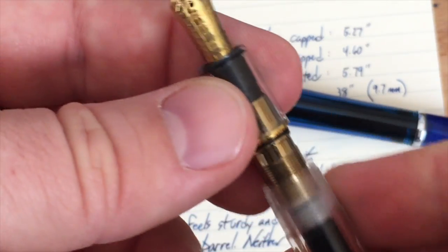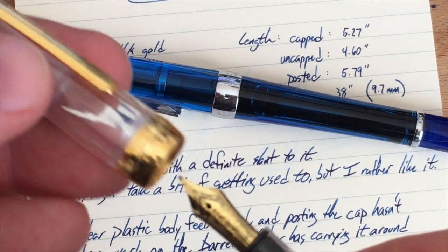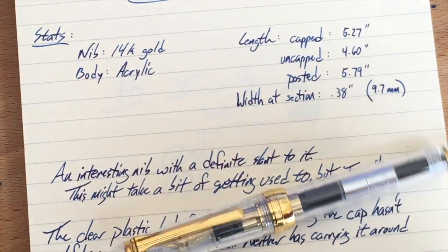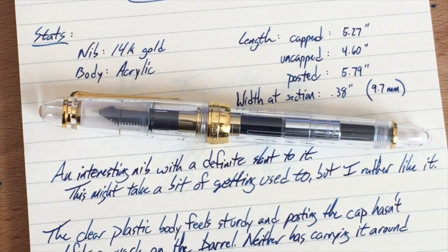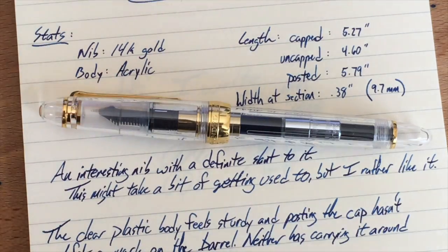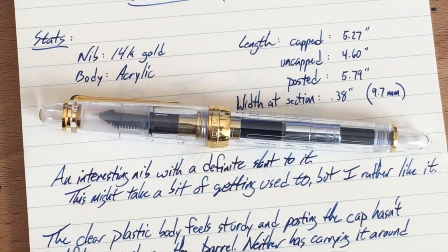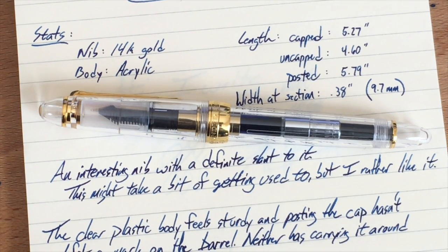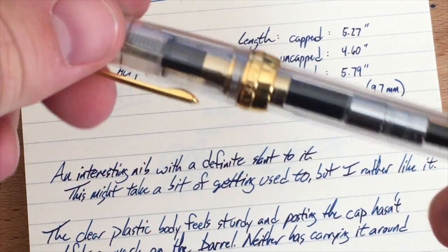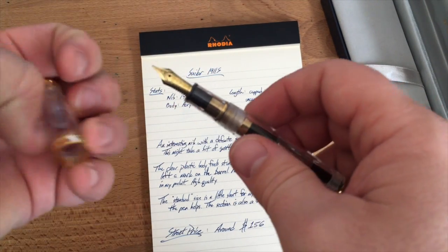The real issue was not the nib itself, which was perfectly fine — Jim didn't even have to tune it. The problem was that some glue had gotten onto the feed from production, but it came off really easily in the ultrasonic cleaner. I've talked to a bunch of Sailor owners and never heard a story like this, so mine is just a production fluke. Buy with confidence — any great fountain pen retailer will probably be able to fix a problem for you.